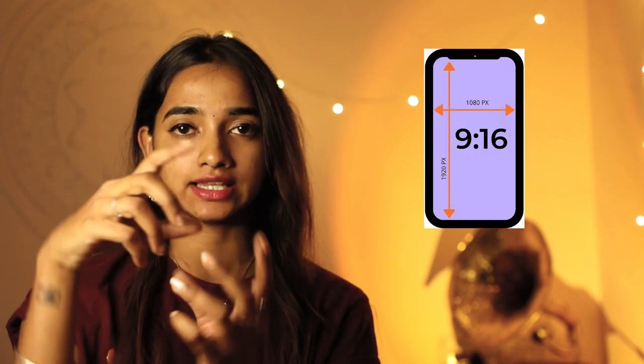Always shoot in portrait mode. Do not keep your camera in a landscape position because you're not recording content for a YouTube channel or something — you are recording for reels. The dimension of an Instagram reel is 9:16, which is basically a vertical rectangle. Shooting it in portrait mode means you're shooting in the 9:16 ratio itself, so it is going to retain the complete quality that your camera can give you.